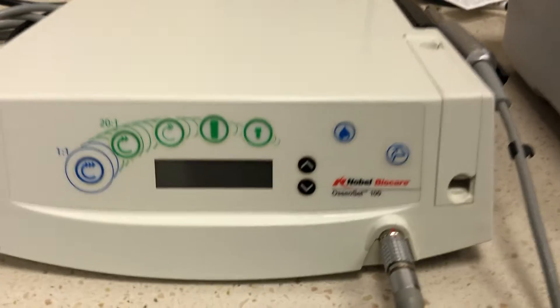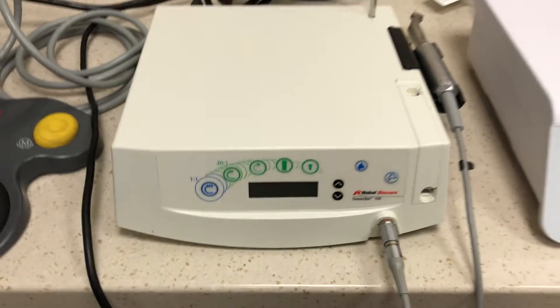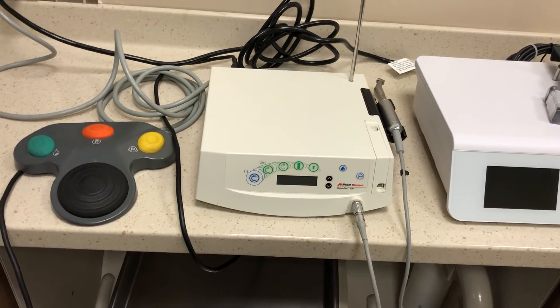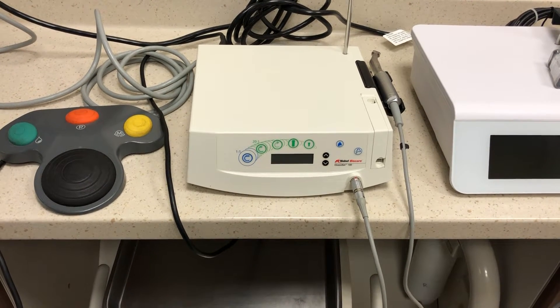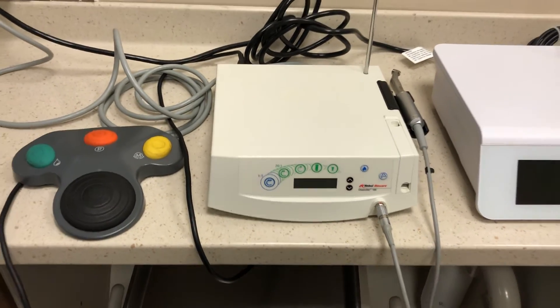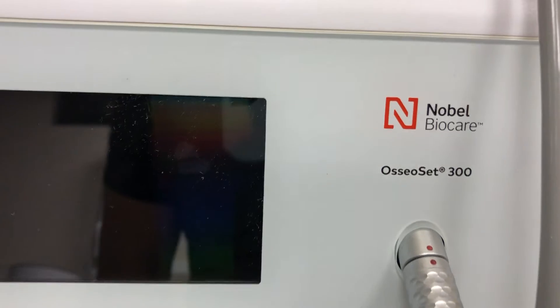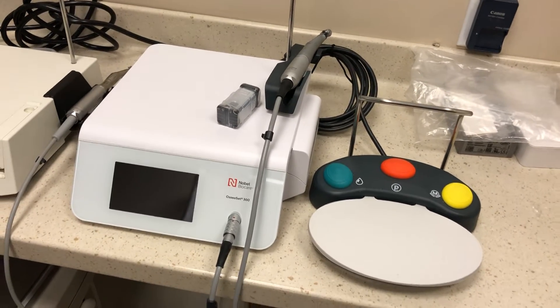This is the Osseoset 100. It's labeled Nobel, but it happens to be made by W&H — just Nobel branded. This is the first implant motor that I had. It's probably about 15 years old, maybe longer than that, and it's been working well ever since. As a bonus, I received an Osseoset 300 and just unpacked it. You can see all the packaging here, and I decided to plug it in — it's definitely much more advanced than I thought.